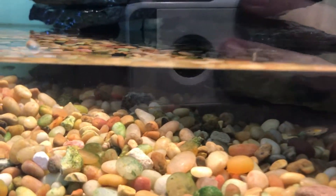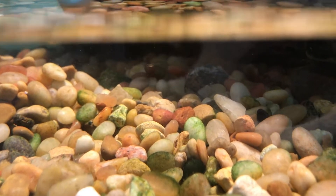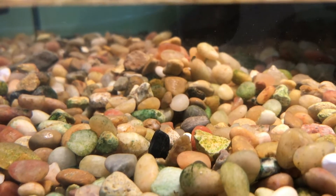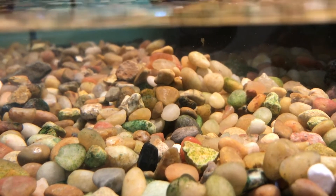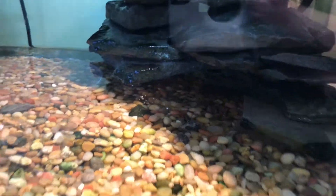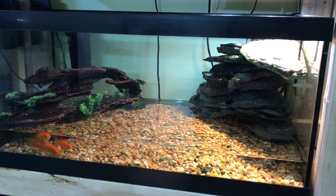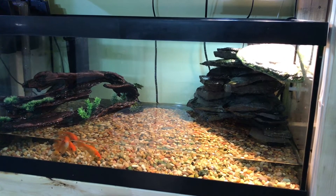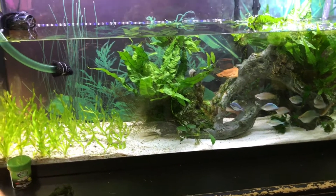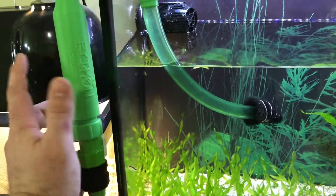Every single week I wipe the glass down, do a heavy gravel vac, and an 80% water change. I run three filters — two with foam or sponge blocks and one with activated carbon. My light is on about 12 hours a day for the turtle. I do get algae on the rock, but I actually think algae is beneficial to a well-established aquarium.